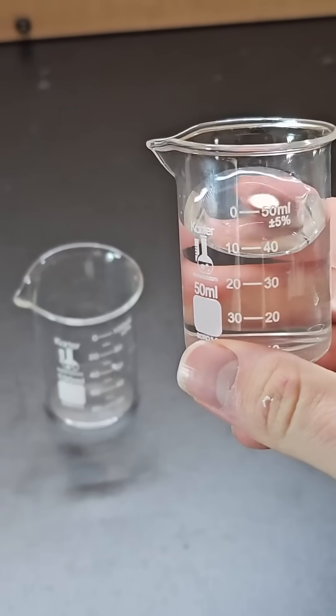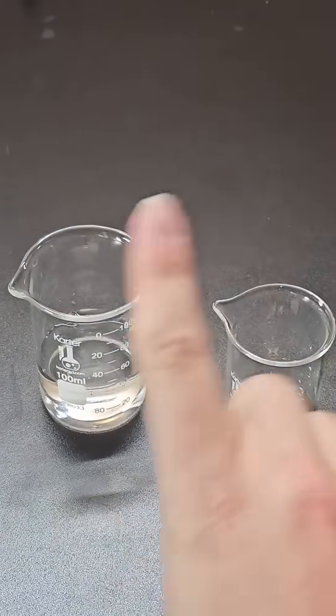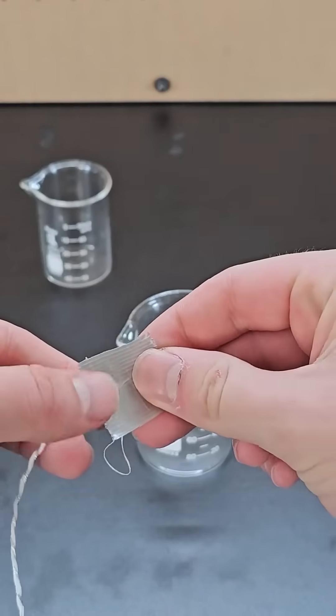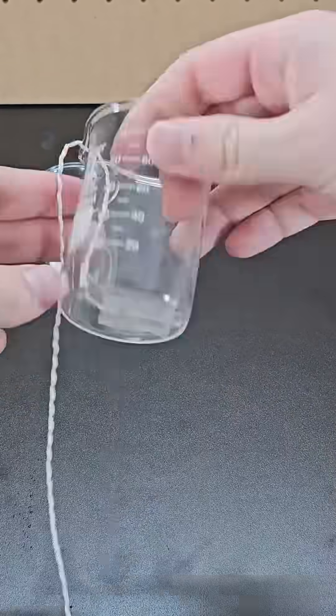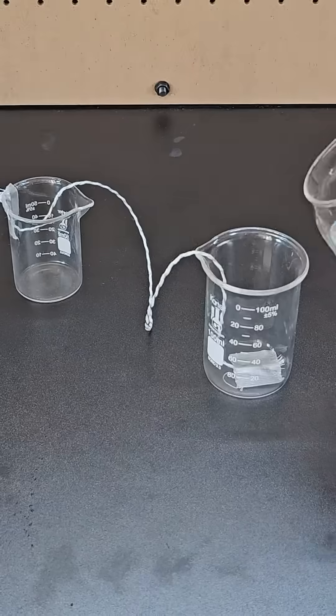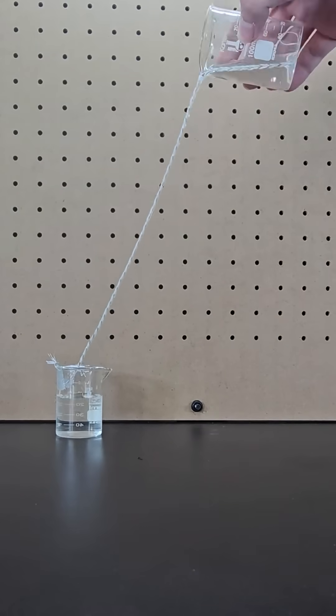If you need to pour water from one beaker to the other but can't bring them directly over one another, you can solve this by first grabbing some string and wetting it in some water. Then tape one end to the bottom of one beaker, and tape the other end to the inside of another beaker. Then fill the first beaker with water, and now you can use the string to pour water from one beaker to the other.